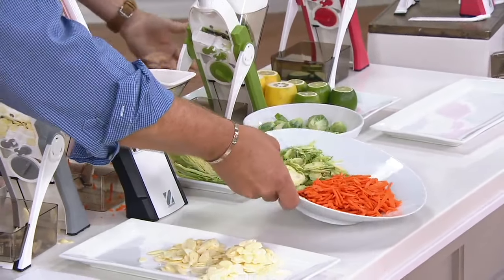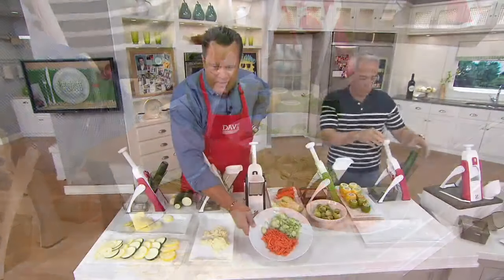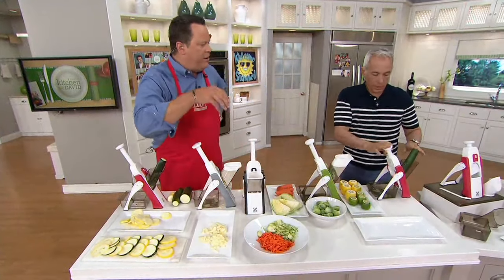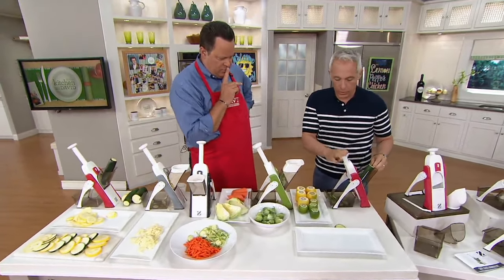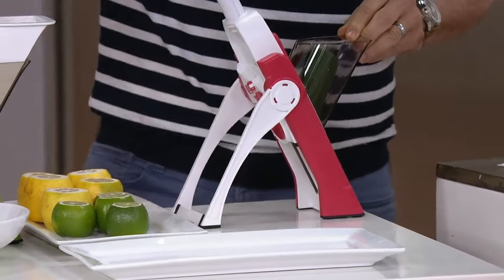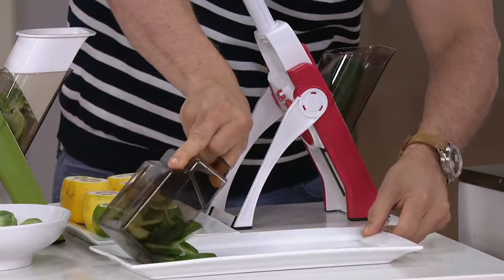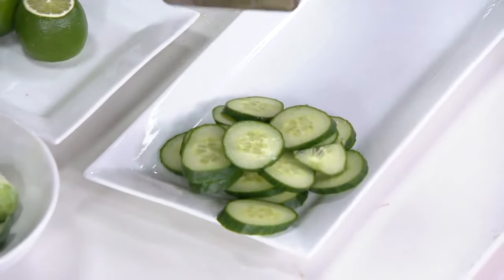Whether you're doing a Brussels sprouts slaw, slicing your carrot, whatever you may be doing — we've got it all. What about garnishes for salads or for drinks? How about cucumbers? Our cucumbers just come flying out here. You want to have a drink party — you've got some beautiful cucumbers for your cucumber margaritas, or your cucumber lemon spa water.